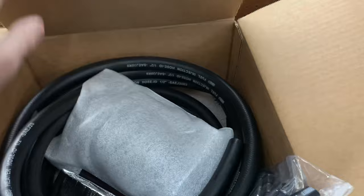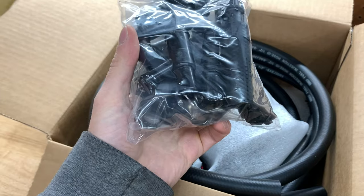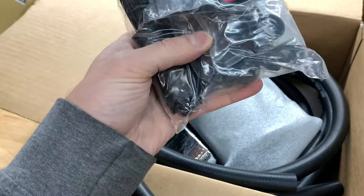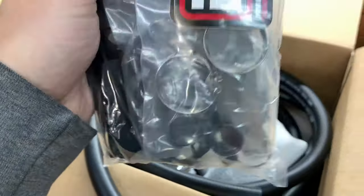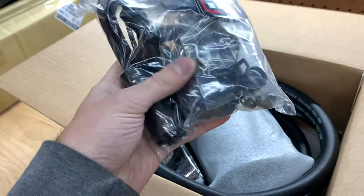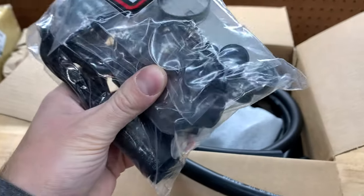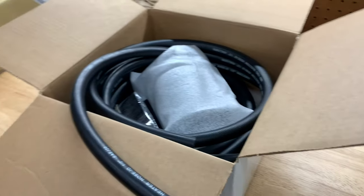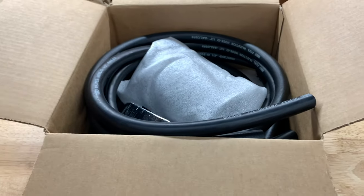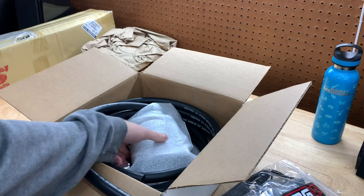This is the new V3 version, which is a smaller unit. Each version keeps getting better — they learn from previous models. It's definitely upgraded, much better install, a little bit simpler. One of the things I really loved about the V3 kit is it actually comes with clamps. The V2 version had you literally zip-tying hoses to important coolant and oil lines, which always scared me, so seeing that they upgraded that with the V3 is really nice.